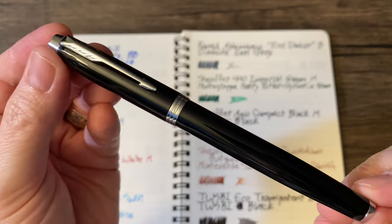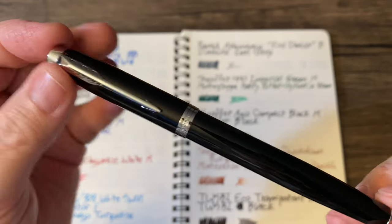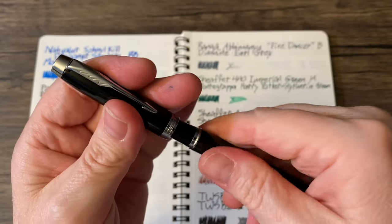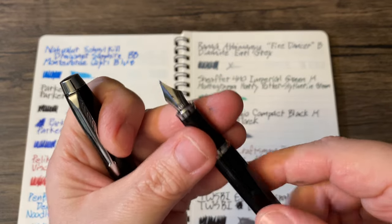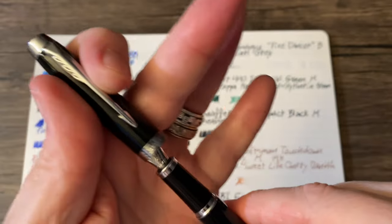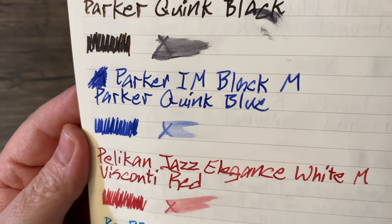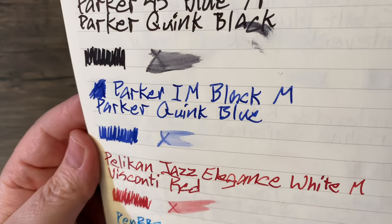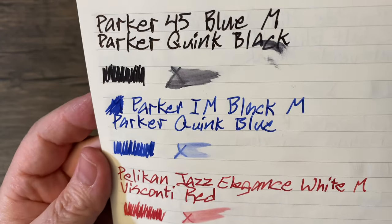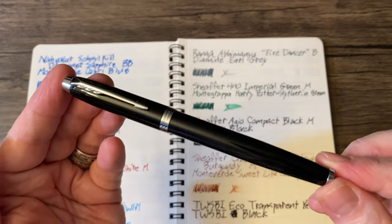Then its modern-day counterpart — not the exact same model — the Parker IM in black. It's a slightly beefier, all-metal pen with a medium nib, loaded with Parker Quink Blue, one of the cartridges that came with it. I don't like the blue as much as the black, but it's still very, very nice. By the way, I picked this up in a gift set at Staples.